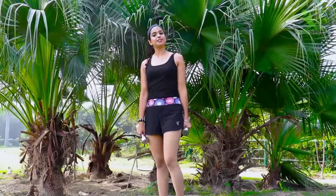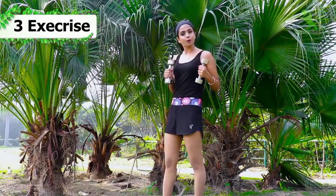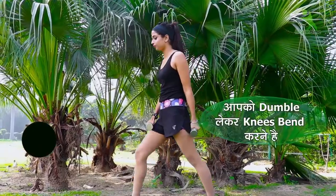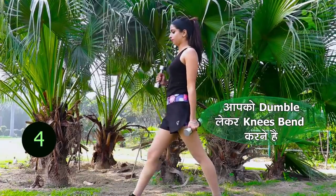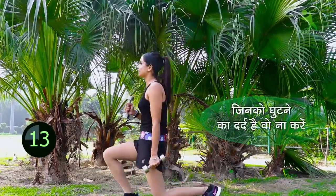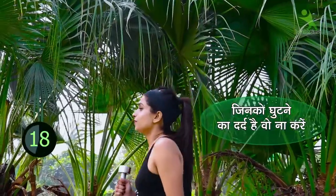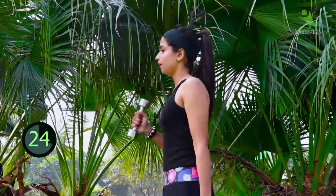Now let's go with the third exercise, which will give your legs a lot of shape. Friends, the third exercise is lunges. You can hold dumbbells with a little weight on your thighs — it has more effect on the body and is very effective. Take your dumbbells and begin: 1, 2, 3, 4, 5, 6, 7, 8, 9, and 10.